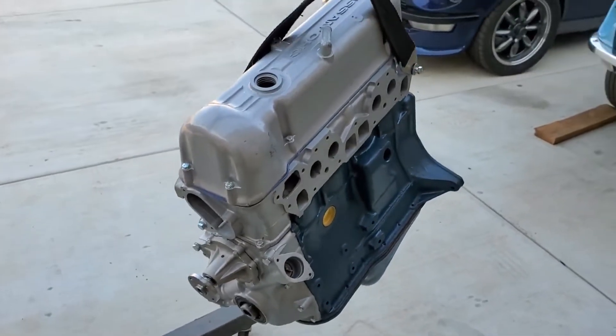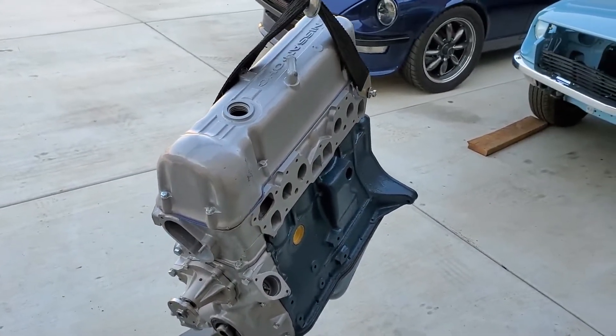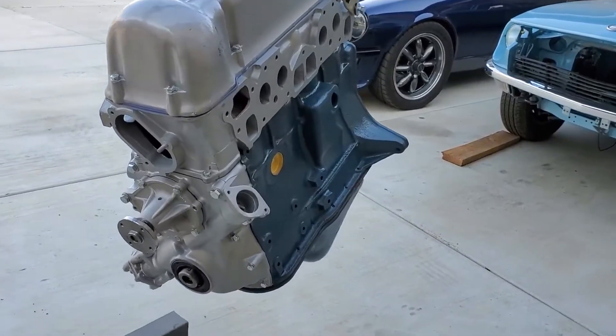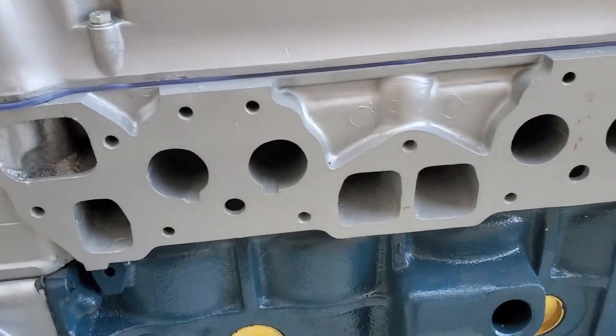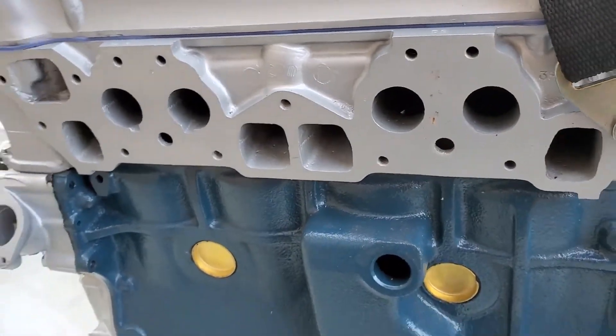I mean, the thing is a beaut. And the L18s are getting harder to find when you're only a 1974. This one's got those notorious notches for fuel injectors.